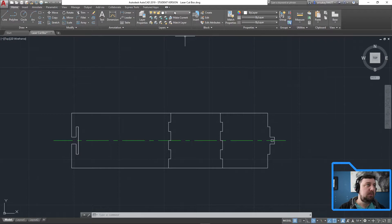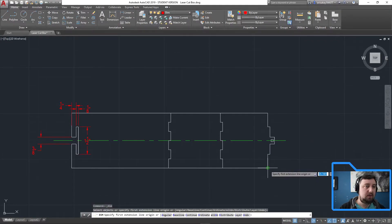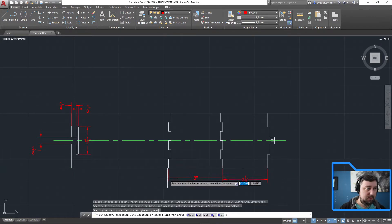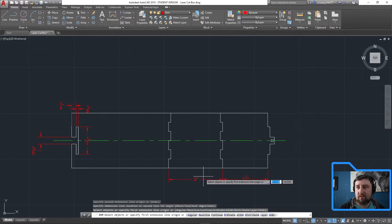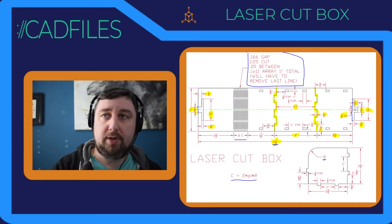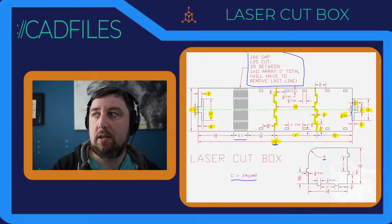Let's confirm by throwing some dimensions on real quick. Make sure this here to here is two and a half, and this one from here to here is three — that's good. And one more thing: hopefully from this midpoint to this midpoint is two and three-quarters — and it is. Look at that.